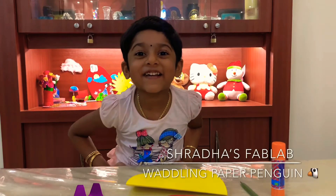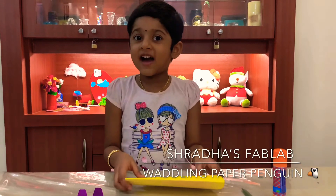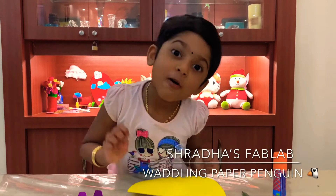Hi everyone, welcome to Shadda's Fab Lab. In this video we are going to make a Waddley Pantheon.